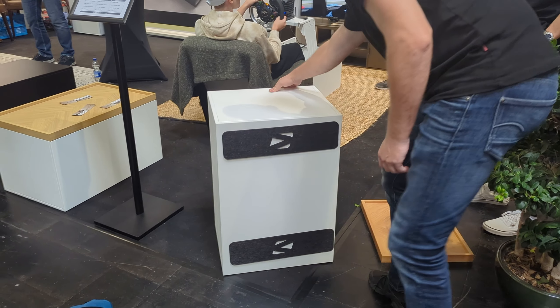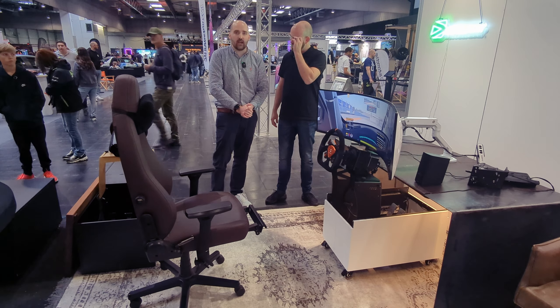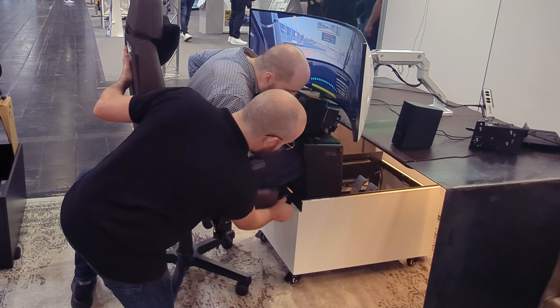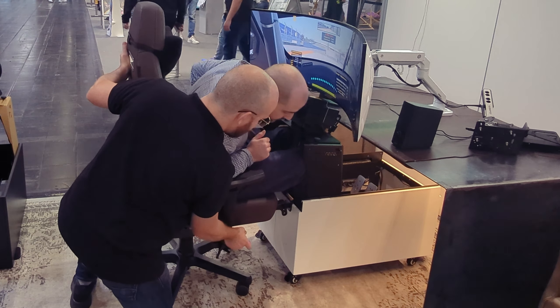I'm going to jump on now and experience the Coffee Racer. You wheel forwards, put your feet in first, move towards it, and then when you're properly positioned you lower the chair. That's quite interesting — what that does is prevent the chair from rotating. If you've ever used an office chair with a sim rig, which a lot of us start out with, the chair is now actually stable.